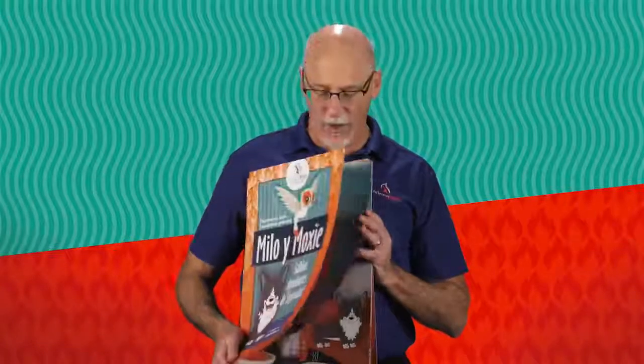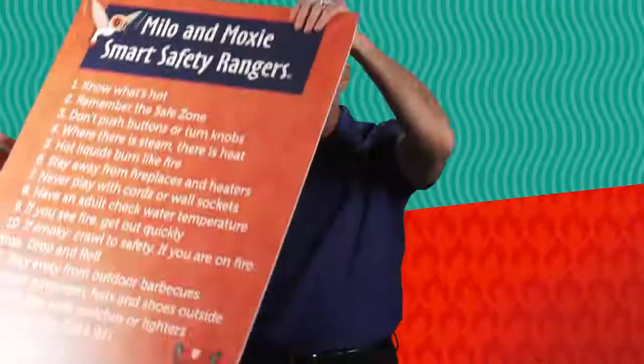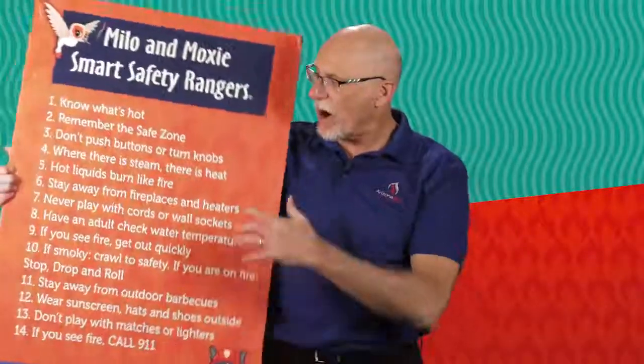In your kit for the classrooms you teach in, we have some leave-behind materials. First is the large soft cover book of Milo and Moxie Smart Safety Rangers — exactly like the large hardbound book you use to read to the children, but left behind so the teacher can read the story over and over again to reinforce the message. This book is printed in both English and Spanish so you can choose which language to leave in the classroom. We also have a leave-behind two-foot by three-foot poster that lists all the safety rules taught in the Milo and Moxie Smart Safety Rangers program.